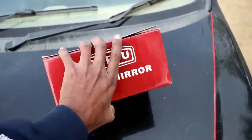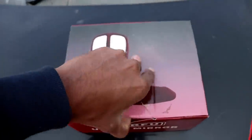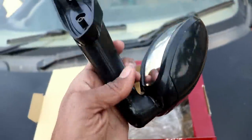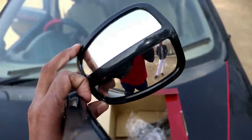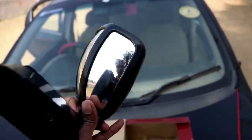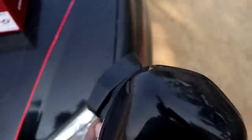So let's install it. This is our box, this is our mirror. This mirror is made of plastic. The quality of the mirror is very nice. You can see the whole wide angle. You can see the whole side. There are some fittings — it looks like this.